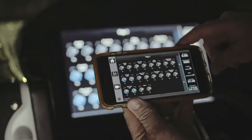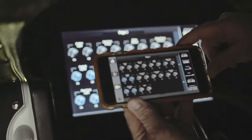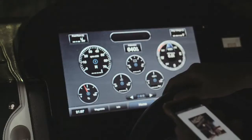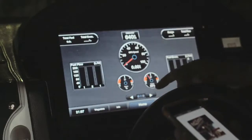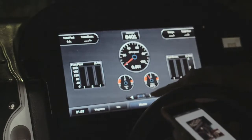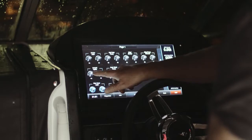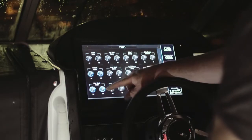Some of the cool functionality you can get out of this Pulse system: all your switches are operated through the glass Garmin cockpit screen. The Pulse system also offers all your engine diagnostics, battery management, fuel management — it's all run through this glass cockpit screen.